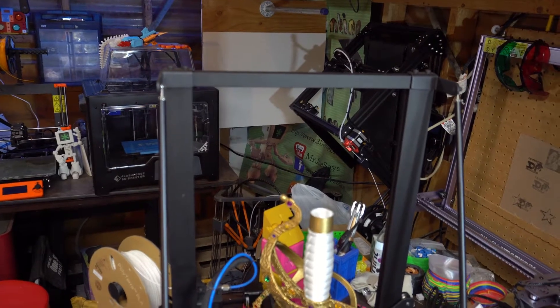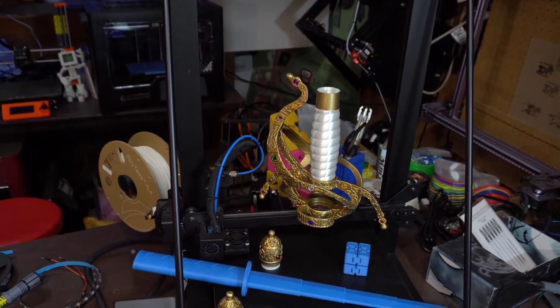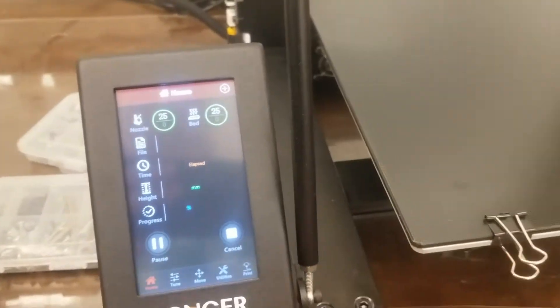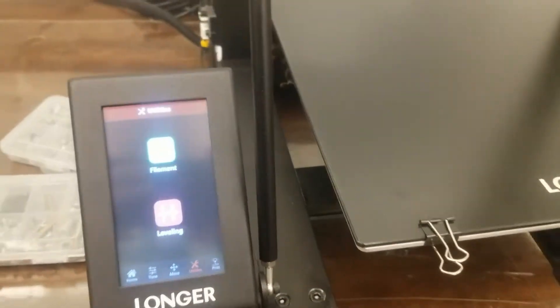Now talking about the longer LK5 — it is an affordable large format 3D printer without a whole lot of bells and whistles. Although one of the coolest things about it, the user interface is kind of familiar. It looks a lot like the user interface on a RAISE 3D printer.